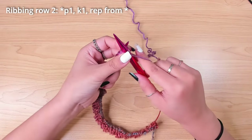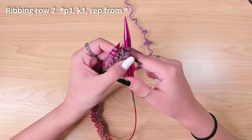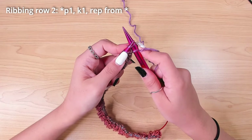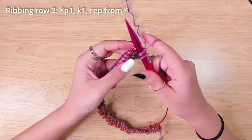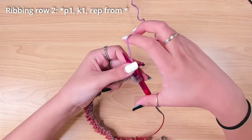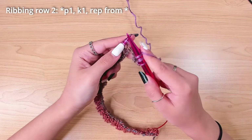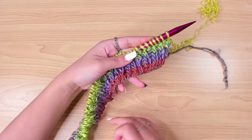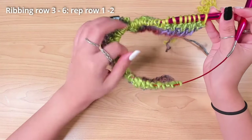For the second row of ribbing, I started with a purl stitch and then repeated the same pattern, which is knit one, purl one. I then did those two rows two more times, so in total I have six rows of ribbing.